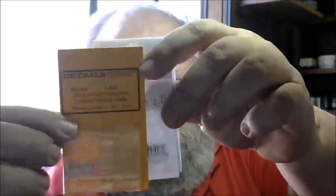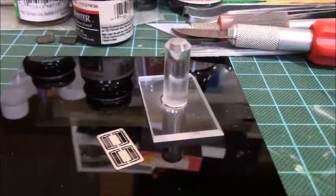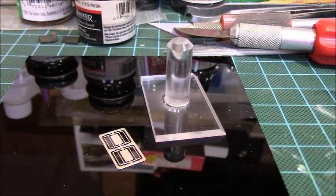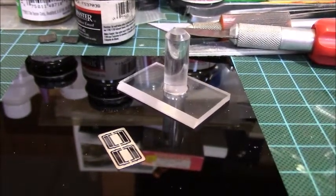Hey YouTubers, this is Todd, aka Wally's Weathering, and I've got something new I want to talk to you about today: photo etch. I've been working with some photo etch parts lately and it's been kind of kicking my butt, so I picked up a tool that I think may help me with this. Let's go have a look. This tool is called the Photo Wedge.